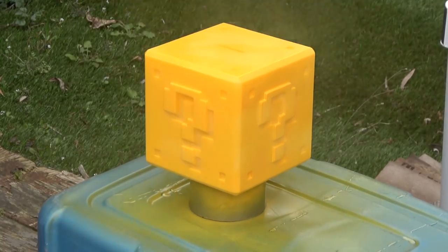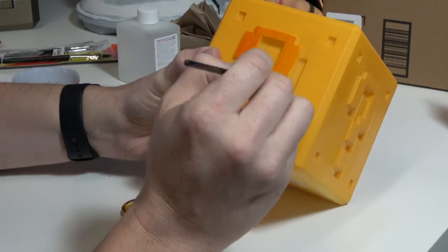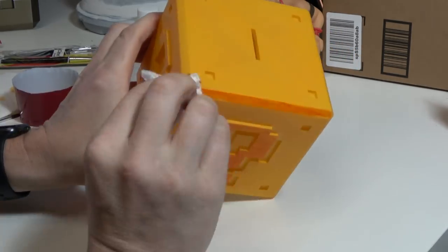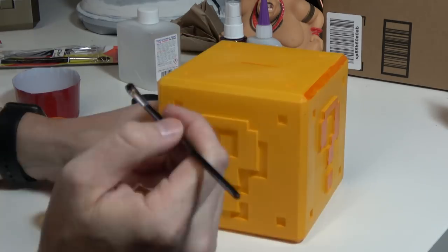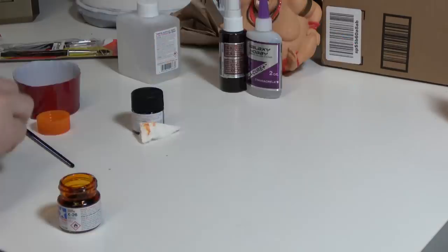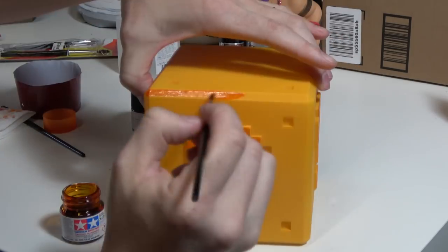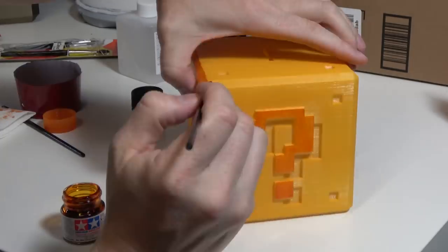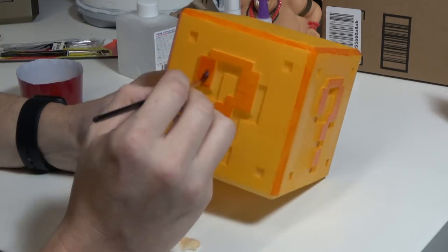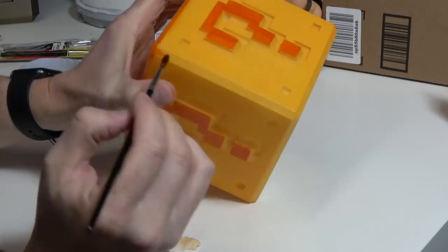Once this base coat of paint was dry enough — or at least what I considered dry enough — I shook up the model paints, got myself some cheap brushes, and decided to paint on the darker orange color first. I'm not an artist, and I either really suck at painting or these brushes are terrible — I'm willing to bet it's a bit of both. I also didn't mask off any areas, thinking I could get by with the brush itself, but looking back I probably should have masked off the areas I didn't want the darker orange on.